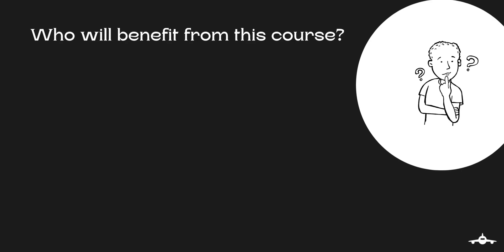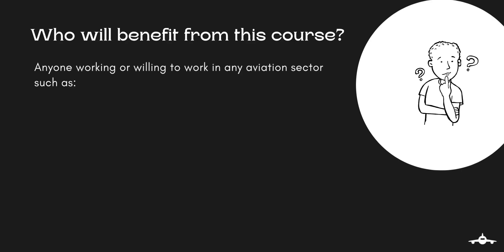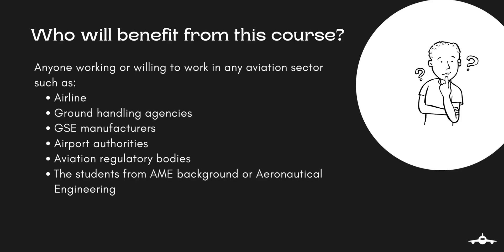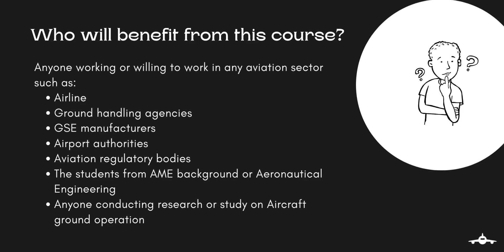So who will benefit from this course? Basically, anyone working or willing to work in any aviation sector such as airlines, ground handling agencies, ground support equipment manufacturers, airport authorities, and aviation regulatory bodies. This course will also be beneficial for students from an AME background or aeronautical engineering students willing to work in the earlier mentioned aviation sectors. Apart from these, anyone conducting any sort of research or study on ground operations will also benefit from this course.